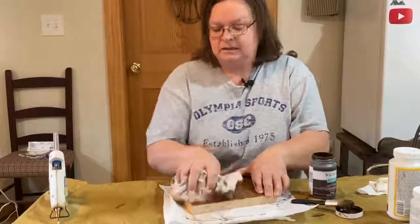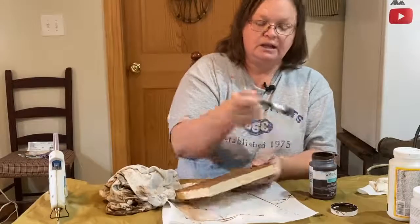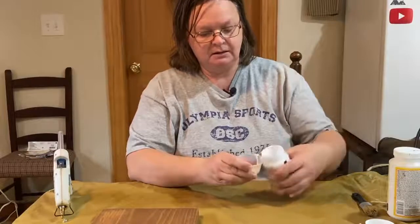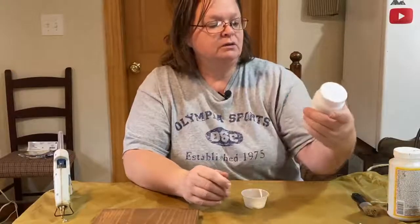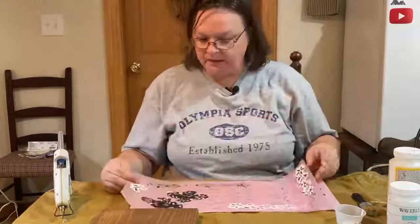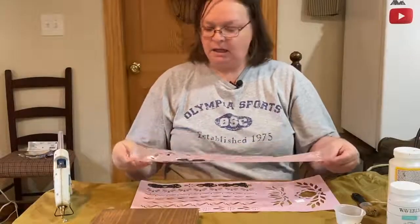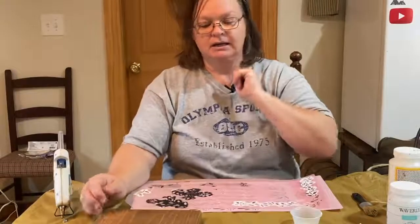Just wipe it off with a rag — this is like an old t-shirt, dirty because I've already done the other three so they can be drying. Now we're going to do a little bit of Waverly chalk white paint. I've got these stencils — I evidently did not clean it last time I used it. I'm going to use some of these on here as the background before I put the pictures on. I think the white paint on top of this nice dark wood is going to pop really well.